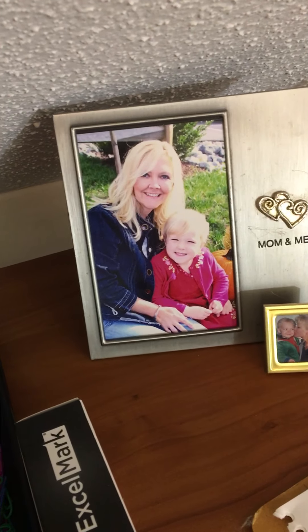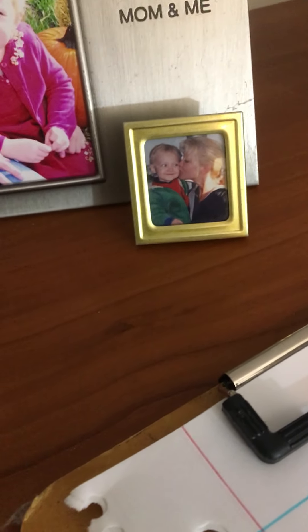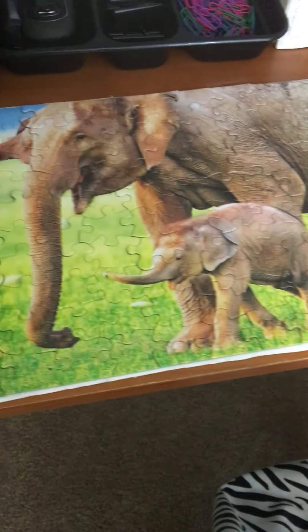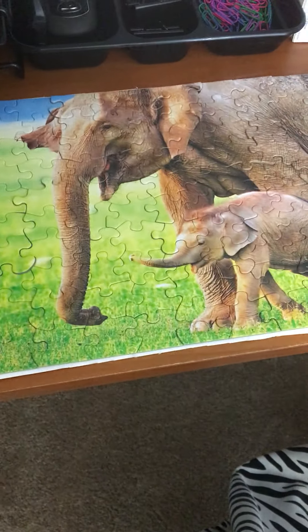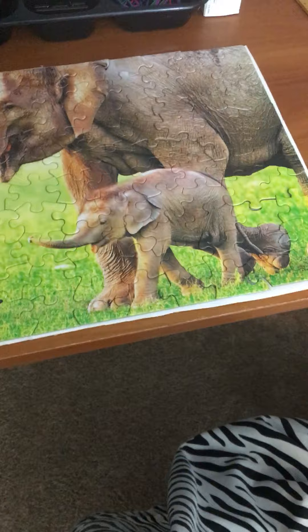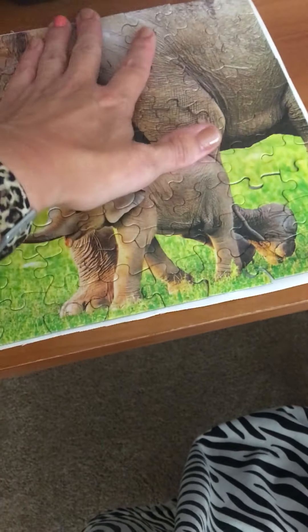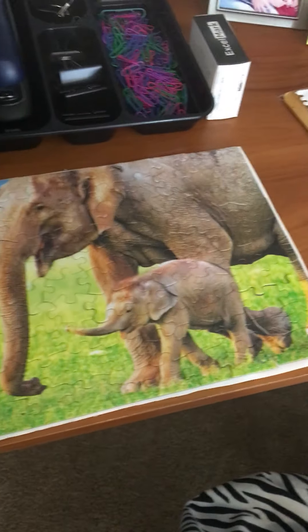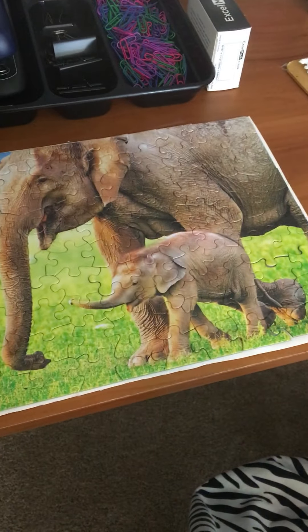That's a picture of my daughter and I when she was really small. And this is the elephant puzzle that the kids and I did together. I need to get some of that spray glue — it's on there, but I would rather it be more secure when I get ready to pick it up to put it in a frame. I do have it glued down to a back.